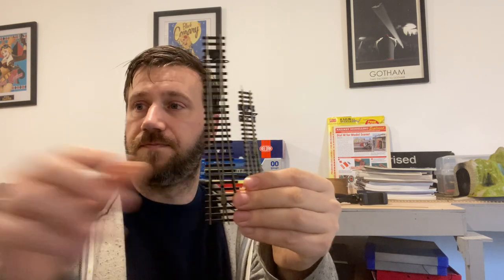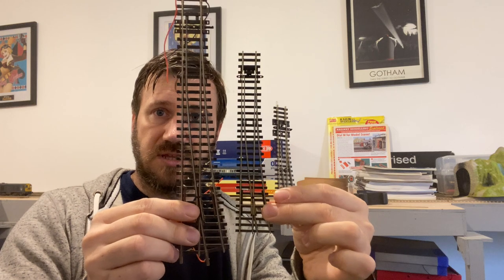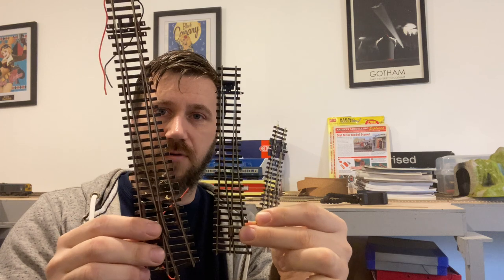I don't have a TT model to demonstrate, but I can show you the difference in track sizes. This is an N gauge point, this is a TT gauge point, and this is an 00 gauge point — so you can see the differences there. TT is halfway between N and 00, and if you are concerned about how small and fiddly N is, TT could be the right scale for you. However, it is a new venture with not a lot on the market, and I will be working on this layout in 00 scale.